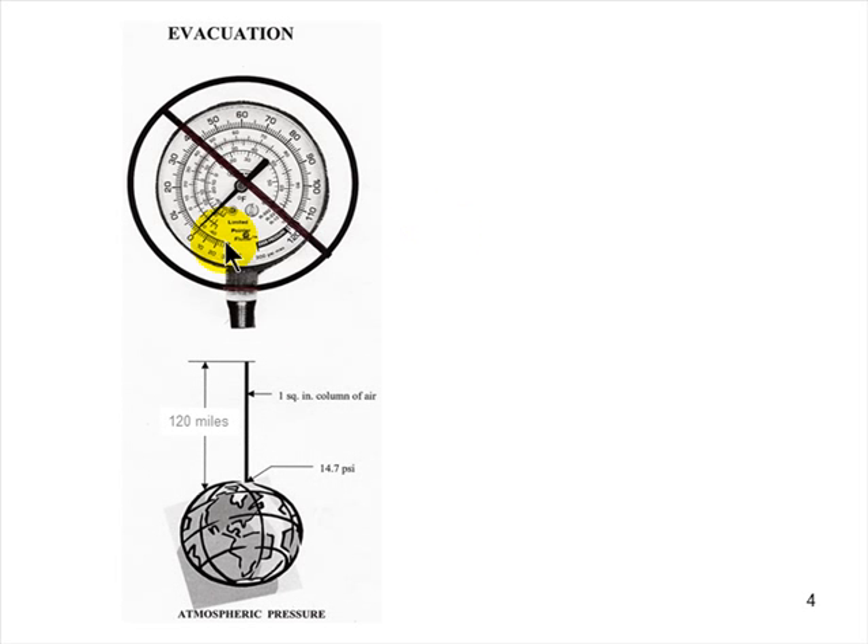You need a 500-micron evacuation. The width of that compound gauge needle at its smallest point is 3,000 microns wide — there's no way to know when you're at 500 microns with that gauge. Get a micron gauge; that's the only way to know when you have proper evacuation. If you had a small leak and continued evacuating through lunch, all you would be doing is pulling moist air into the system and further contaminating it. The whole idea behind evacuation is to lower the pressure so that any moisture in the system will boil off, become a vapor, and the pump can pull it out — because the pressure outside is greater than the pressure inside.